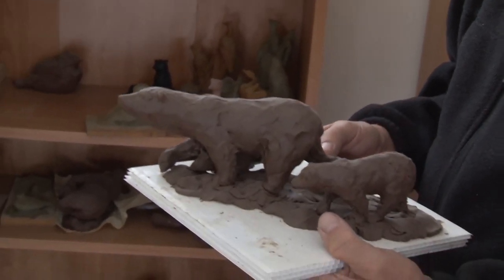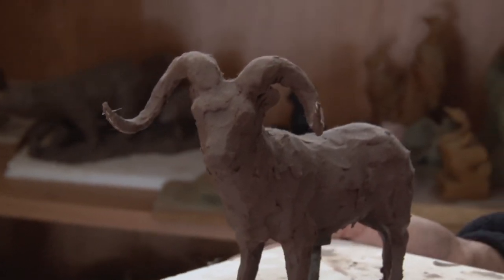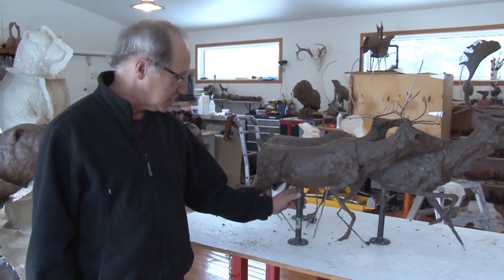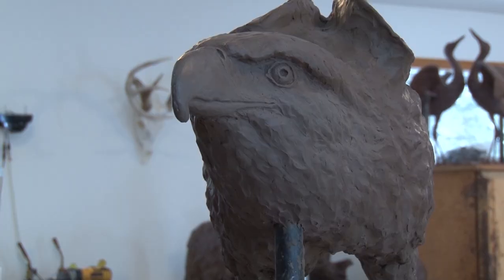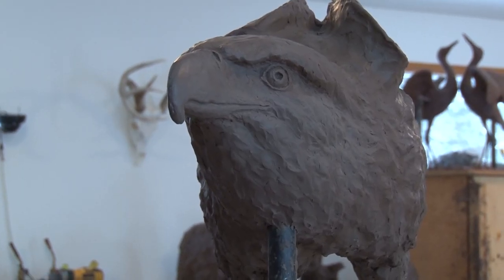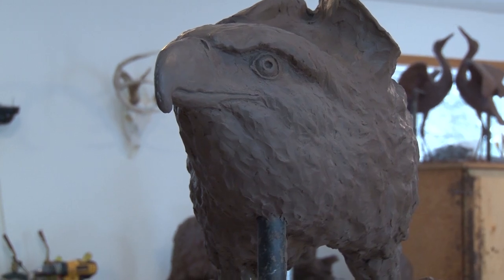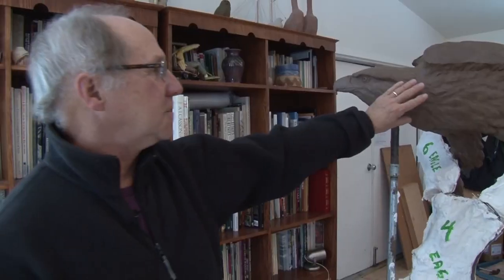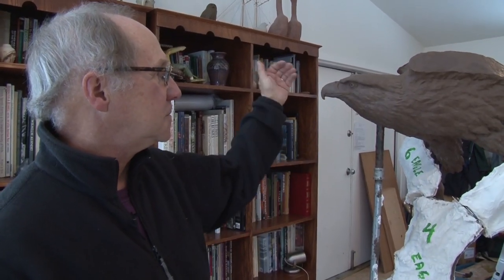The process starts with an armature, sized to whatever the piece will be. Peter uses plumbing pipes with flanges, then works on the form, starting with the bone structure first — essentially beginning with a skeleton and then building up from there.